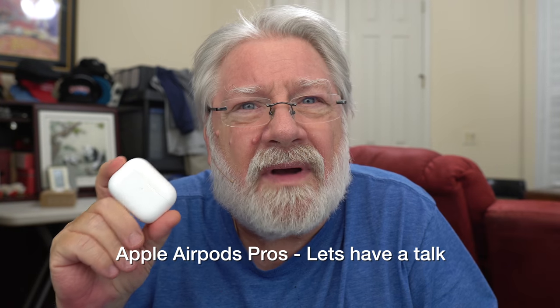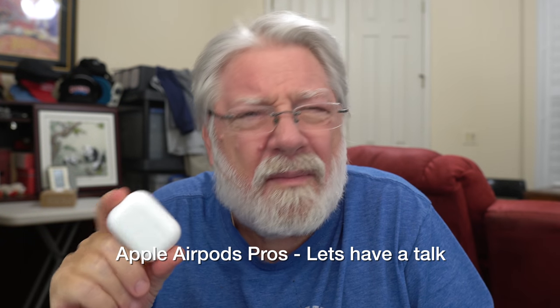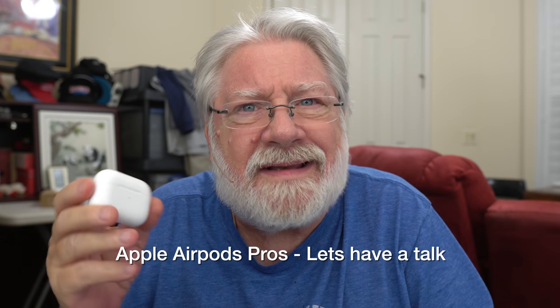Robert Ellis here. Let's have a talk about the new Apple AirPods Pro. I've had these since the day they released and have been using them consistently ever since.